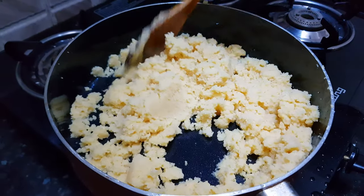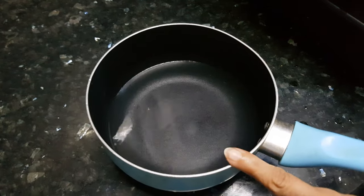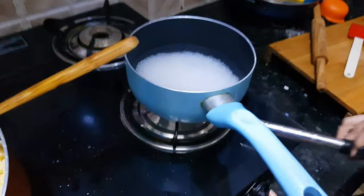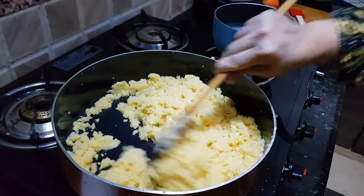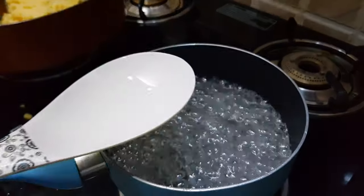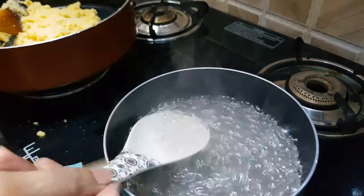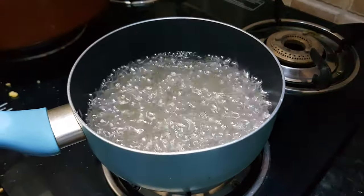Now slowly this dal will turn into golden color. By that time we will make the sugar syrup. I have taken 1 cup of water in a pan and then I am going to add the sugar to this and put it on the flame. At this point you have to continuously stir the moong dal so that it shouldn't burn from any side. Now all the sugar has dissolved in water, so we will add the cardamom powder so that we get all the flavors of cardamom in the moong dal halwa evenly. We will cook it for 5 minutes and then turn off the gas.